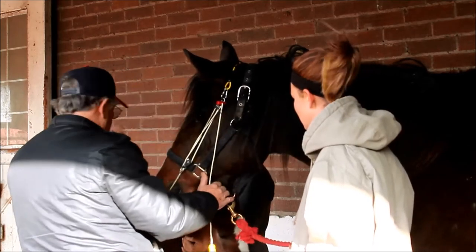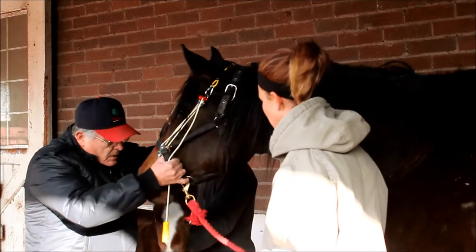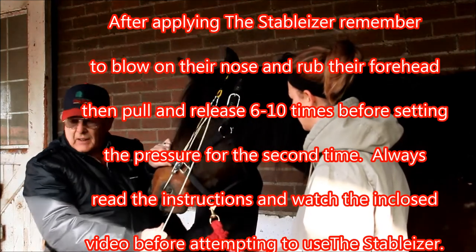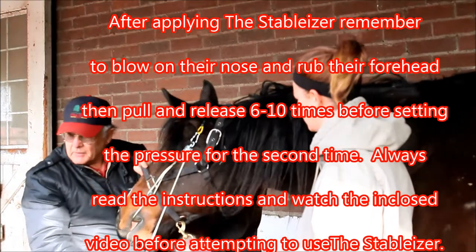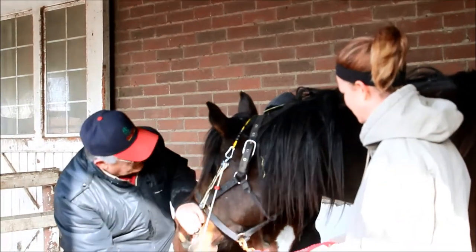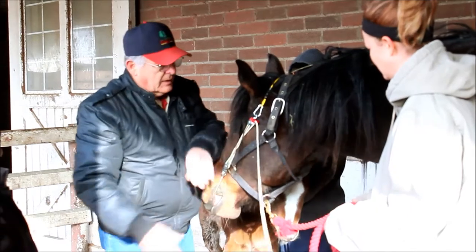Now, just for practical purposes, I'm not going to turn it like I told you, but I am going to blow on that nose and drop that forehead, and I'm going to trigger this six, eight, ten times. Like I say, come here. Stop them, then go back. Do it again. Now we're going to set the pressure. Pull it down. Don't go anymore. Hold it and lock it up.